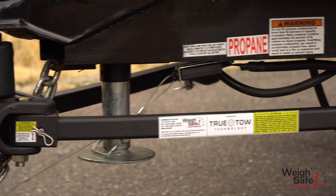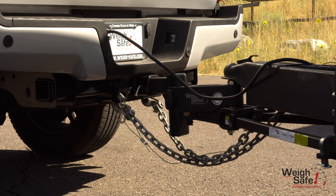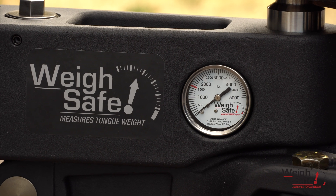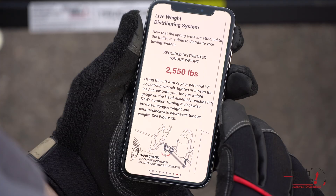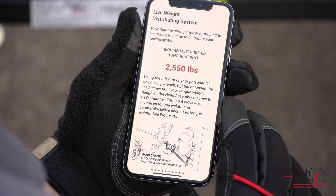Our WaySafe TrueTow weight distribution hitch includes TrueTow technology, which comes manufactured with the following benefits: a built-in scale to measure both the tongue weight — to ensure 10-15% of GTW — and distributed tongue weight, to truly give you a distributed towing system.